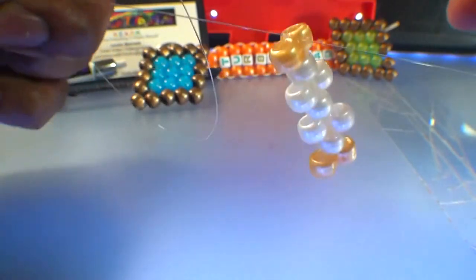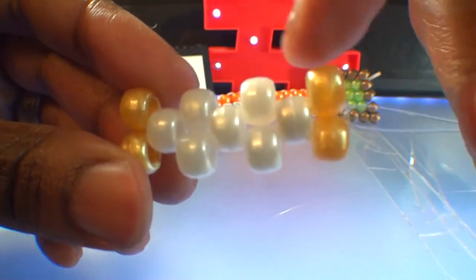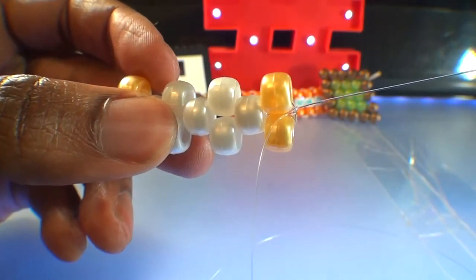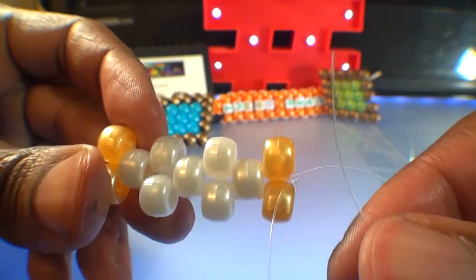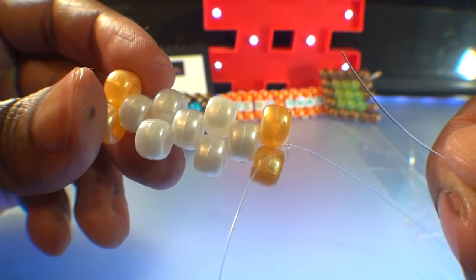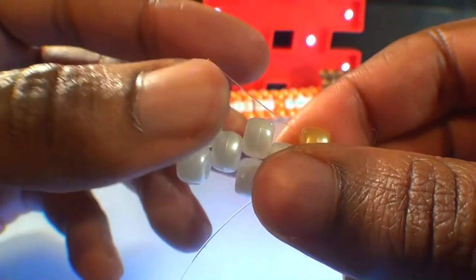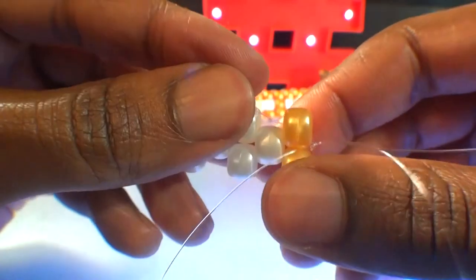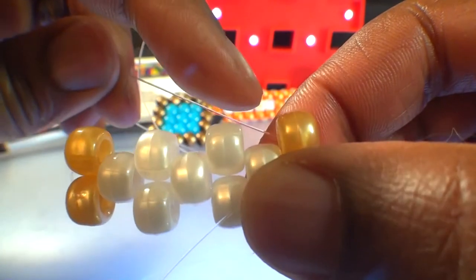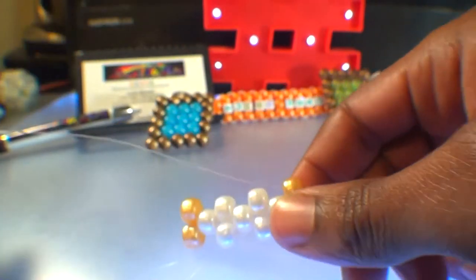Now that the string is tied and everything is locked into place, this is what it should look like so far. We'll have two ends of string that we'll use to add beads and build around on this main row of beads, filling in the open spaces. First, we'll take one end of string and run it back through the closest bead on the top row. Watch close as I guide the string through this bead, pulling that string all the way through — this will set us up for the next steps. With the string coming out of this gold bead, we're now ready to add beads to the string, filling in the open spots.